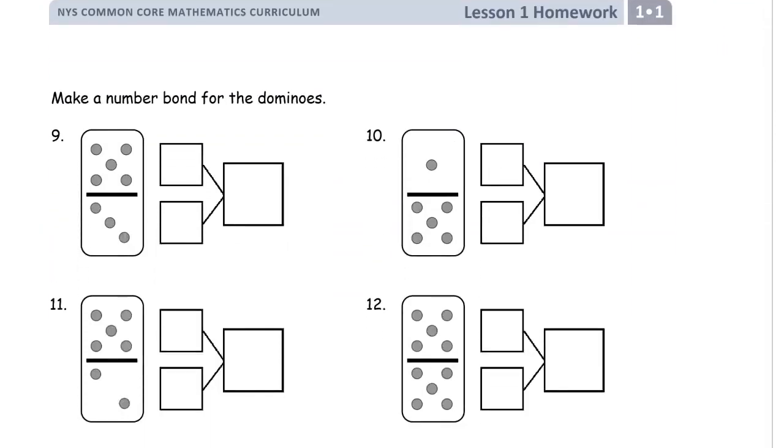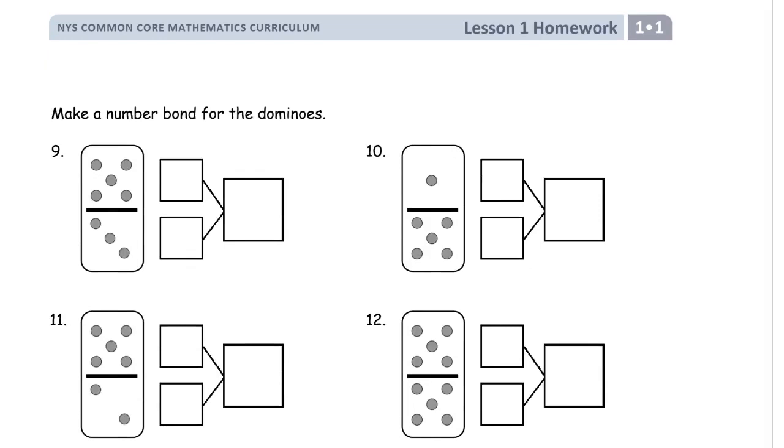Now we're making a number bond for the dominoes — these are pictures of dominoes, just like dice. There's five here and three there, so there are two parts: I'll make this a five and that a three. It doesn't matter which box you put them in because you'd still have eight if you count all the dots — one, two, three, four, five, six, seven, eight. Five together with three gives you eight.